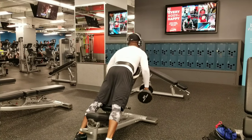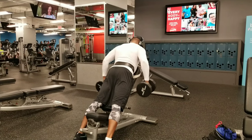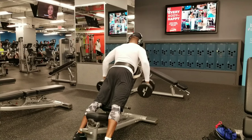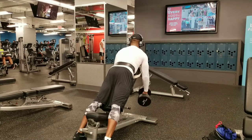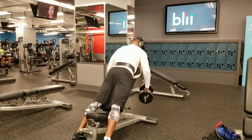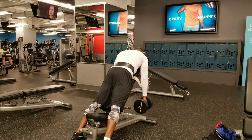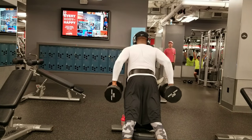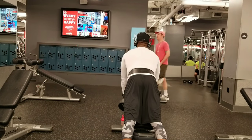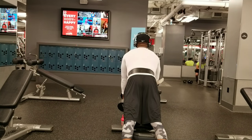Next movement is going to be some dumbbell rows. And we're going to pull up and contract that back. Go down, get a nice stretch, pull back up and contract that back. You can't really see the contraction of the muscle because I got on that white shirt, but the muscles are going to be poking out — I'm telling you right now. Like I said before, we're going to roll our life away, baby, and get that big back.